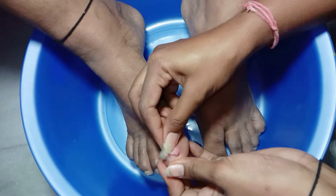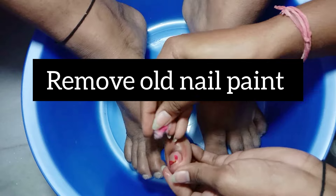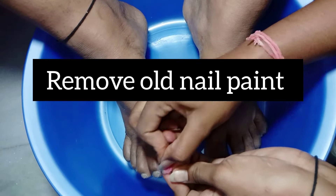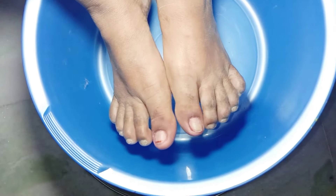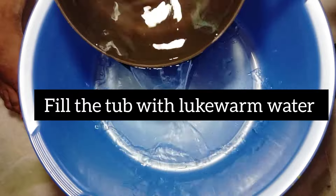The first step is to remove old nail paint. For this I'm using a cotton ball and nail paint remover. After removing the nail paint, let's start with the best and most important part of the pedicure and feet care session.